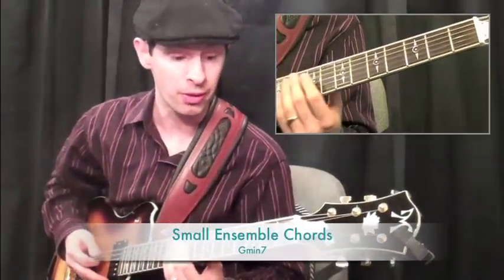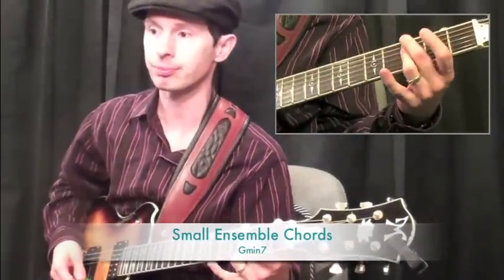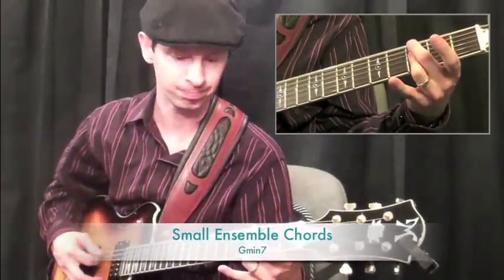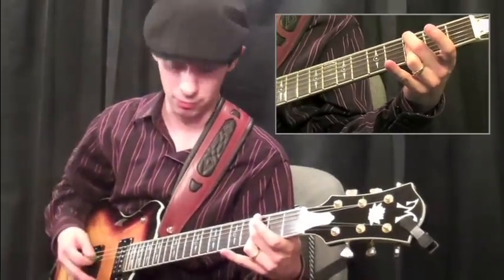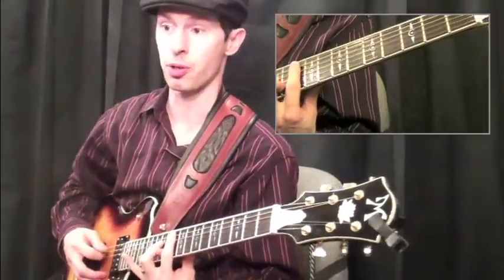Let's get started with the 6th string form, G minor 7. And then the 5th string form, G minor 7 as well.